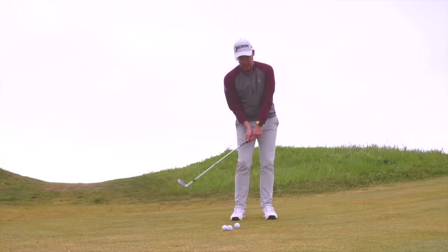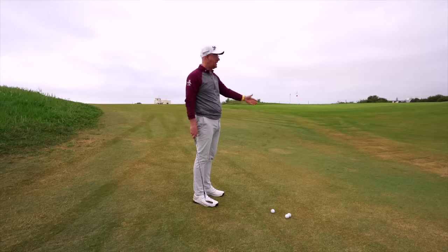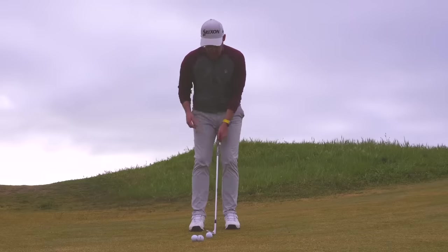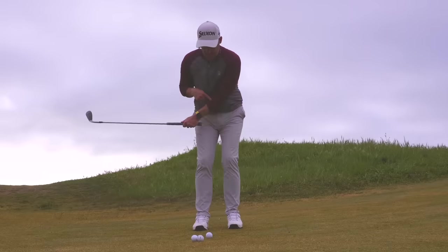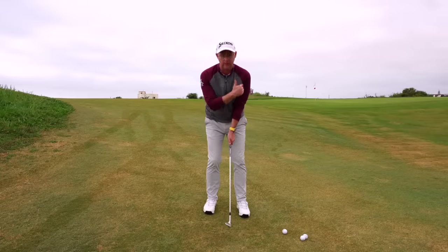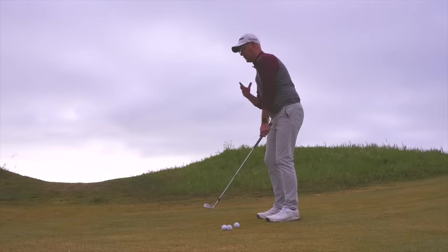But when you're panicking — like I panicked, and I know lots of you do with chipping — you're scared you're going to duff it and look stupid. The last thing you're thinking about is a landing spot; you're just trying to get it on the green. The big breakthrough for me is around my lead arm and left side.